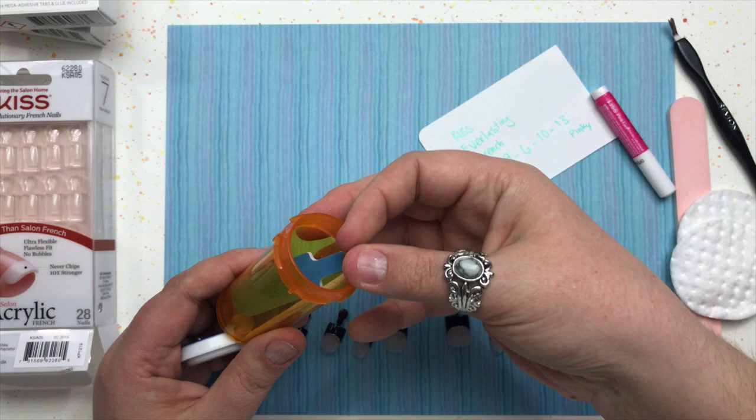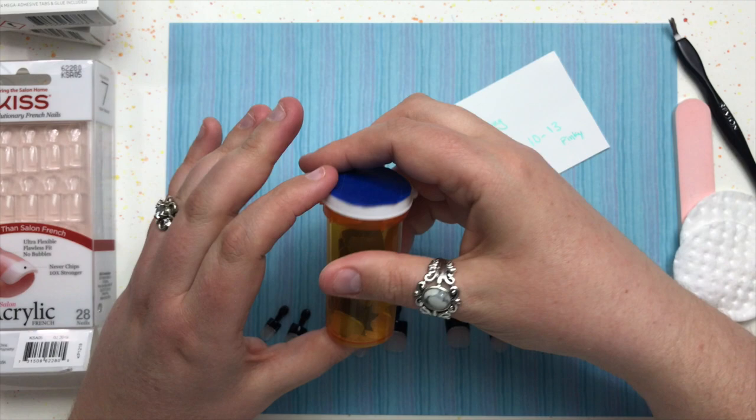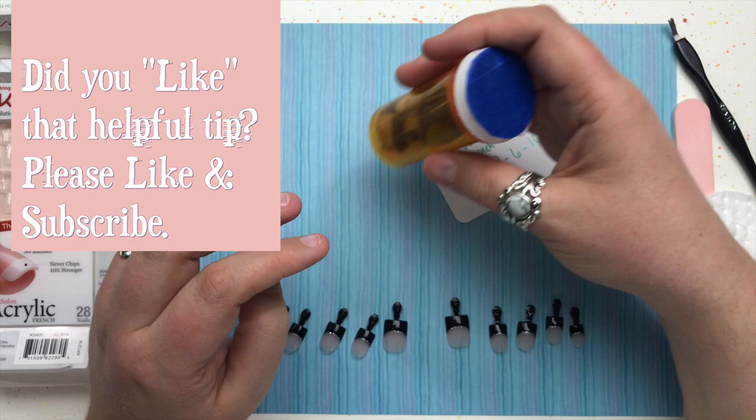Everything, including the nail file, fits really nicely into a pill bottle. It can go in my purse, and if I lose a nail or one comes loose, or if I want to file one down, I have everything I need in one little bottle ready to fix the manicure wherever I am.